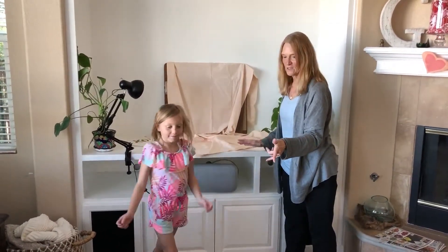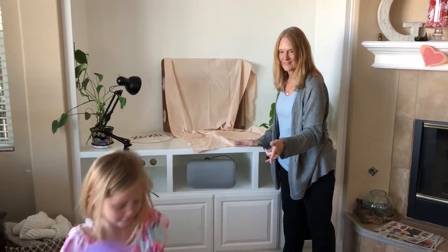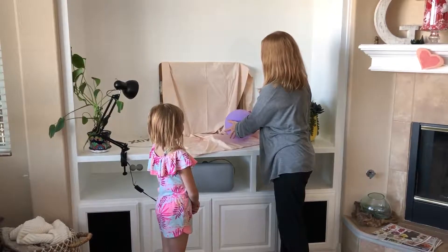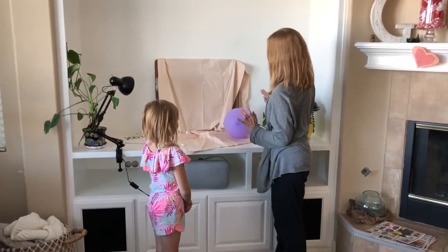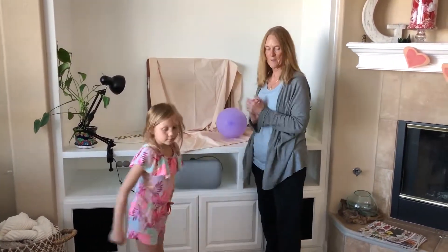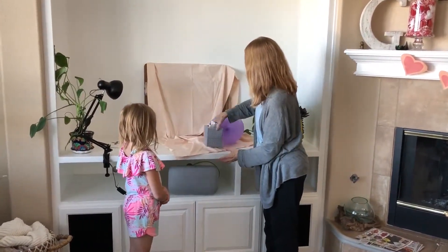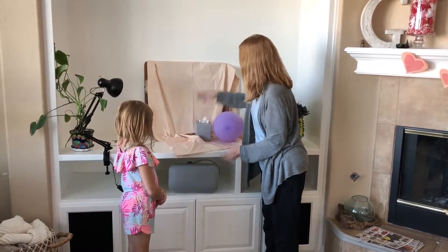Can you give me some things to put on our still life? Something round — that's a balloon. Kind of depends on which angle you're looking at. Give me something else. A box. Let's put the box right there.